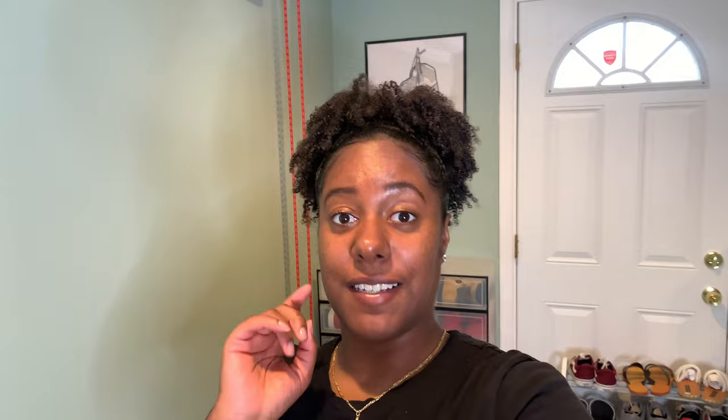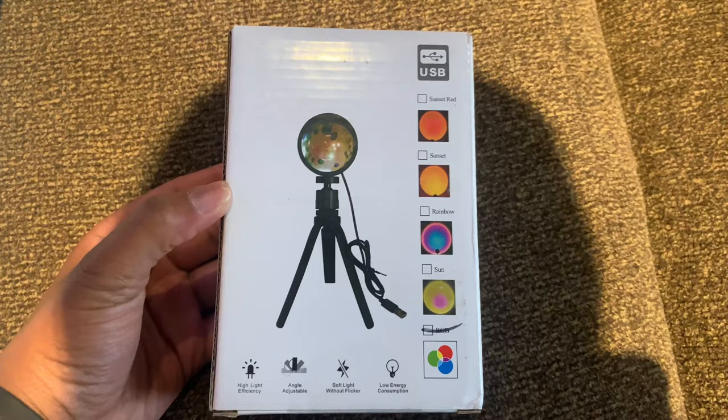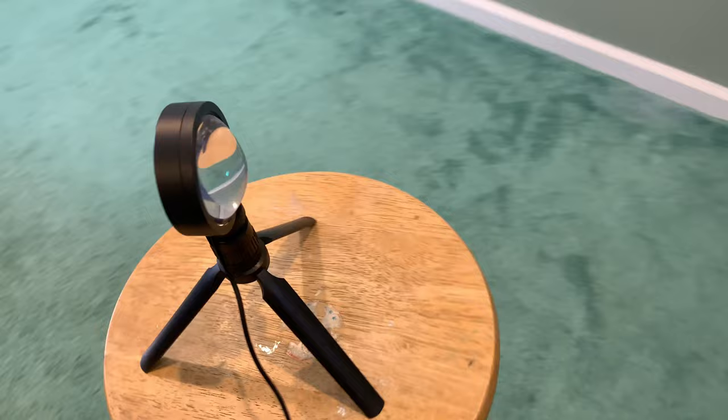I actually got something really cool in the mail that I'm going to be using later on. I saw this online and it's supposed to be able to do all these colors and stuff. It's going to be pretty cool for taking pictures with my screen and background, just playing around doing some photography. We'll plug it in and give it a little test.